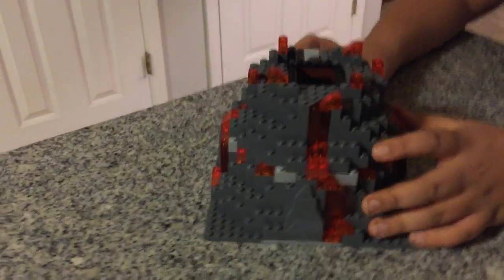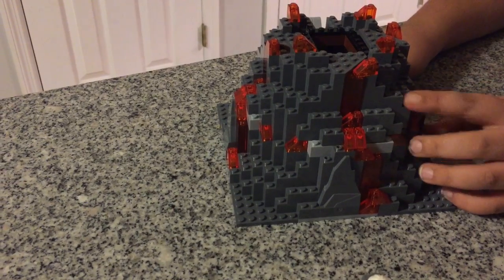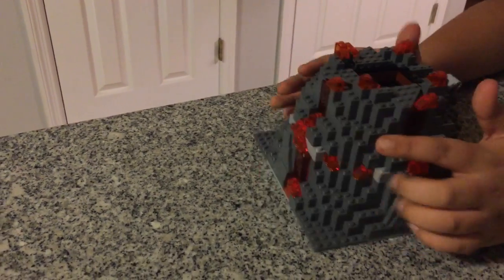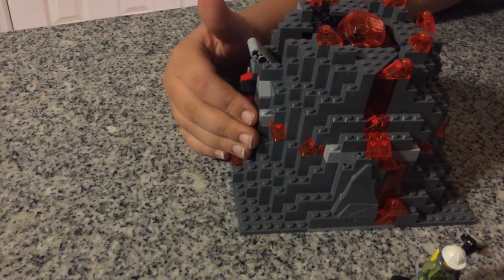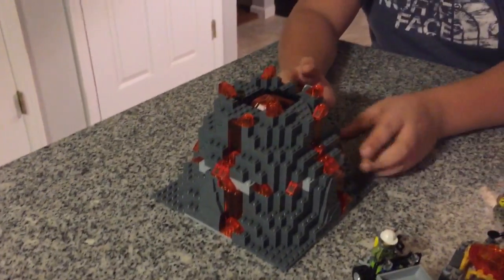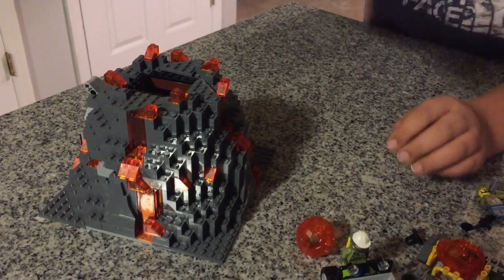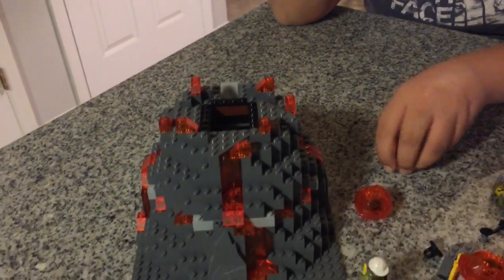Last but not least is the volcano — a really nice volcano. It's very bulky but has a great feature: there's a lever in the back that you flick up and a trap door opens. You load a lava rock in there — you can fit about two but it's hard, so I'll do one — then flick the lever and the lava rock goes flying out. If you want, you can stick them all around and flick it to have a massive eruption with rocks flying all over the place.